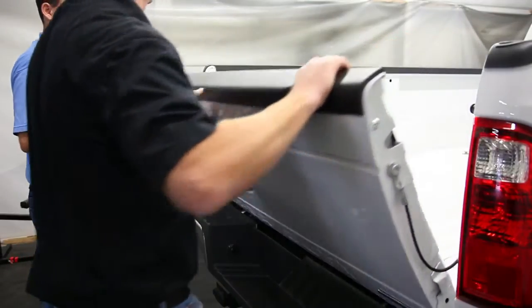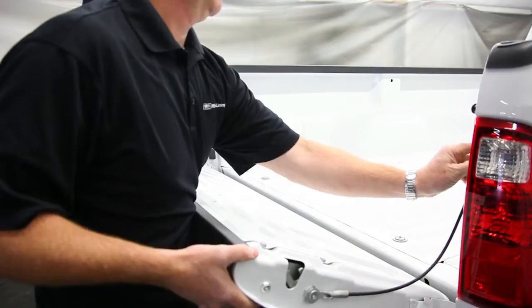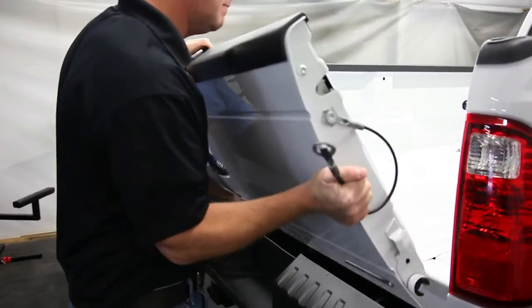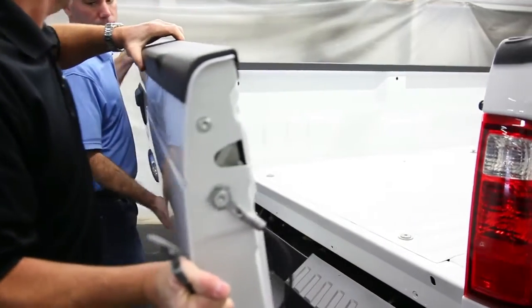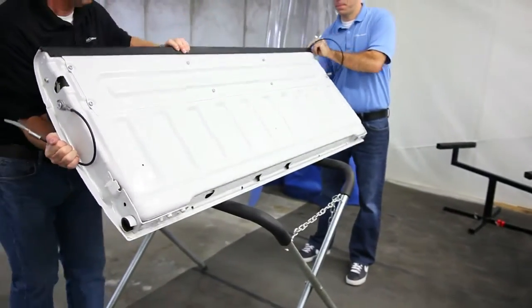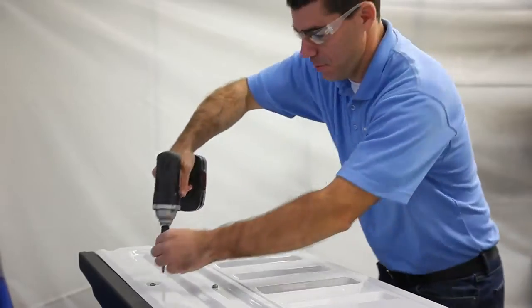First, remove the vehicle's tailgate by partially opening it. Hold it open while unhooking both cables. Carefully slide the tailgate off its hinges. Once removed, gently set the tailgate in a safe place away from the spraying area.